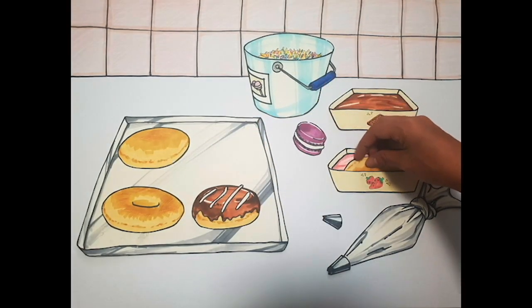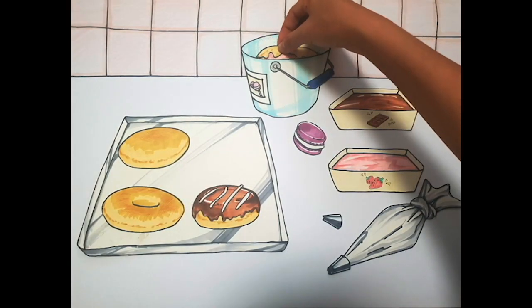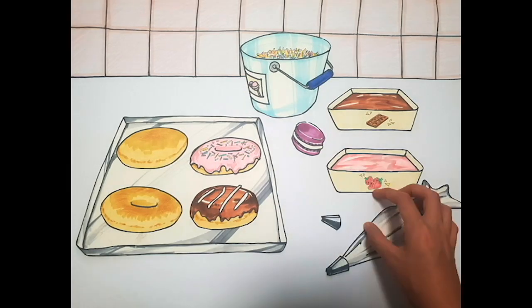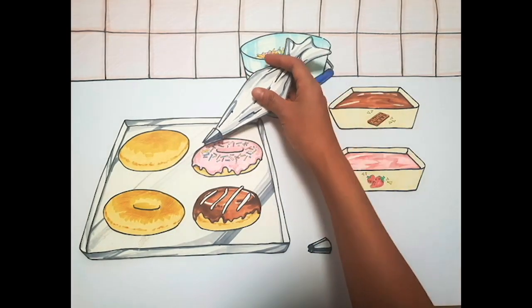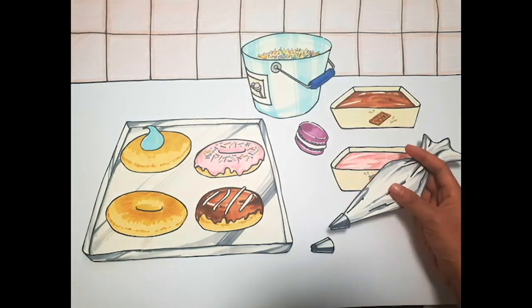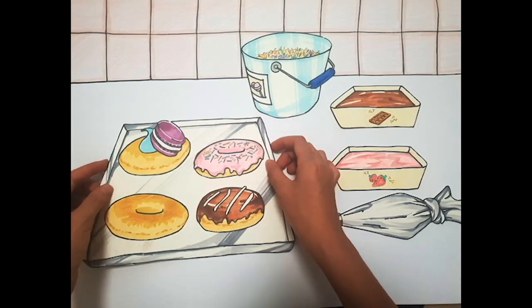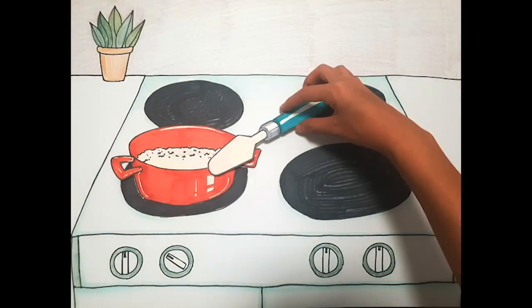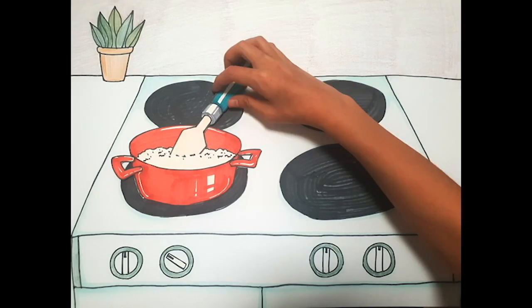Let's get started. I will add the cake to the... I use the liquid for the oven.